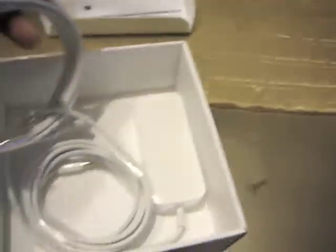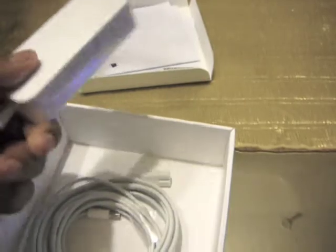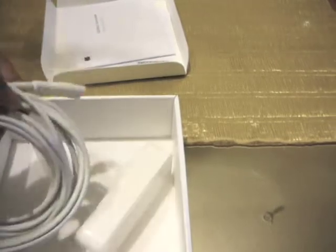Provided cables — looks like, what is this? It's just the power converter. It looks like you have a power converter, and that's about it. That is everything that's in the box that comes with the Airport Extreme.